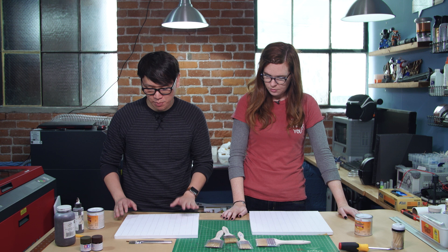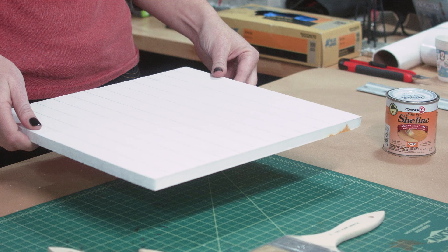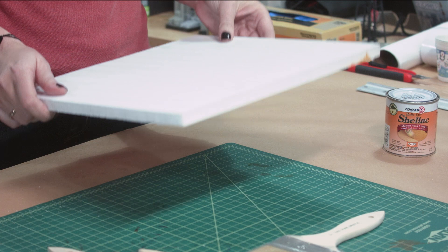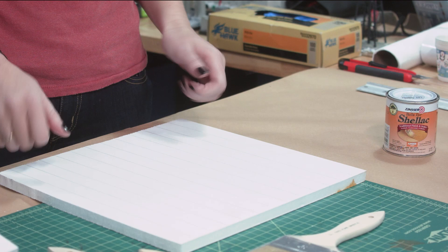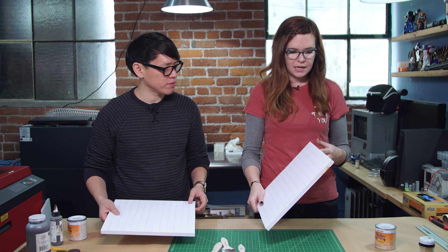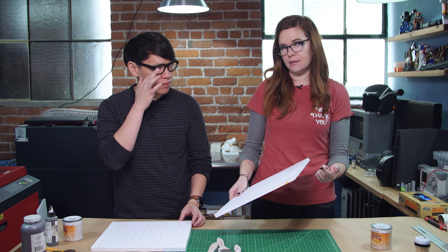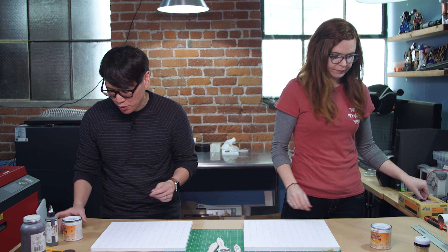We have one sheet of gator board and we need to make paneling — sometimes uneven. Wood also has grain and nice texture. We're going to accomplish that on what's essentially a big sheet of foam core. I've already laid out some lines that will look like slats. We're going to paint shellac on top, get texture by going back over it with a brush, cut on the slat lines, put in a dark wash, and it's going to look like slats of wood brought together.